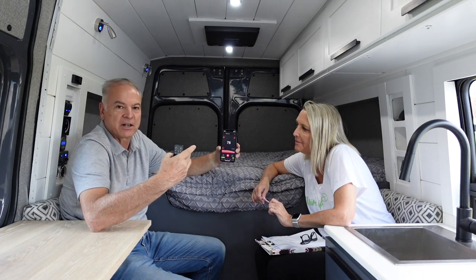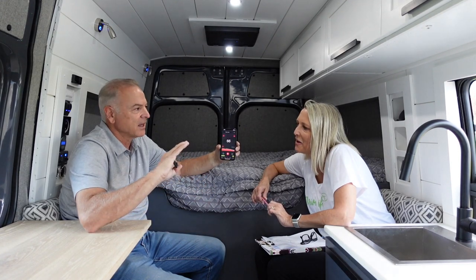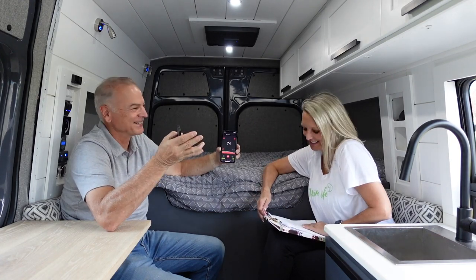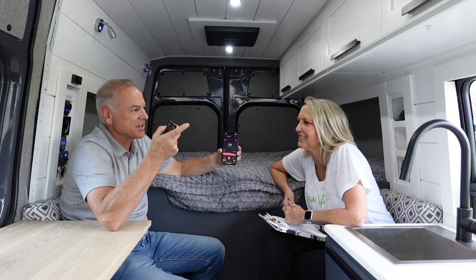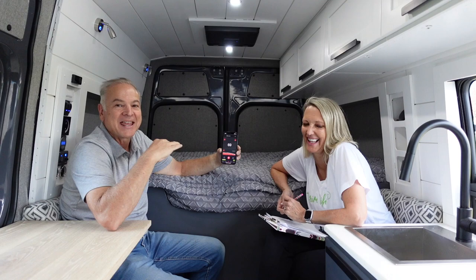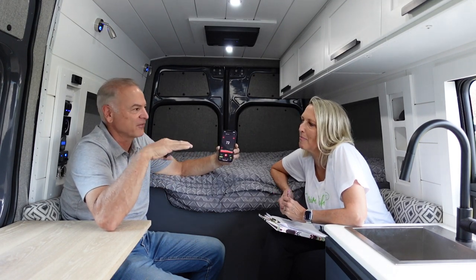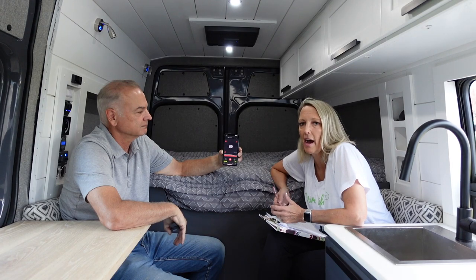It's still running right at about 60 decibels right here where we're sitting. Interestingly, I downloaded this app and we turned it on in our car — a 2021 Lexus RX 350 — and it was 60 decibels too. So the interior of the Lexus with the air conditioner running is almost identical to this.